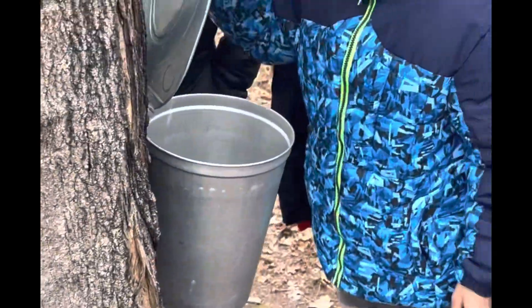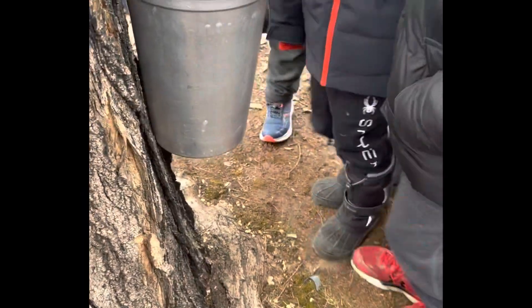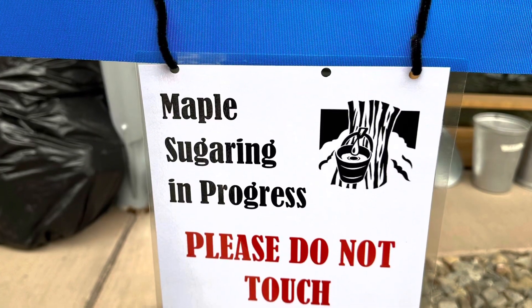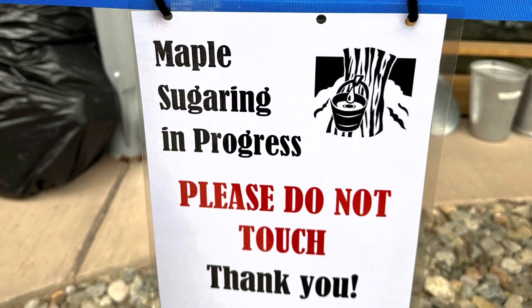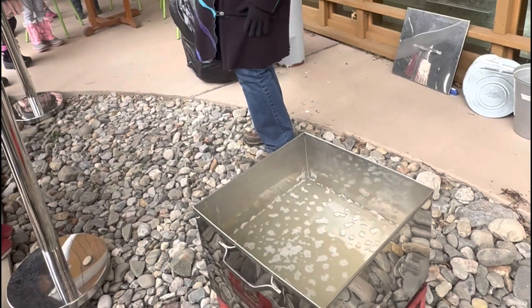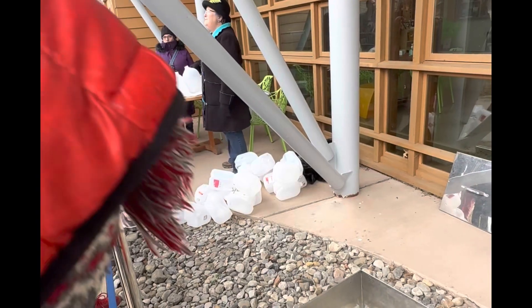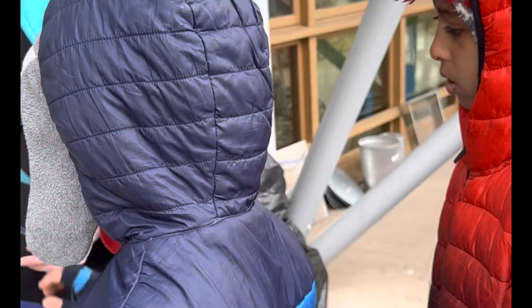This is a sugar maple. So what we have here is our evaporator. We use this as our evaporator and we run it on propane, just like you might run a propane grill. 40 gallons of sap to 1 gallon of syrup — that's right.